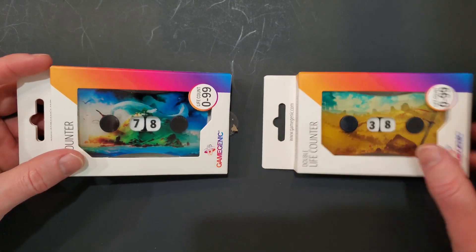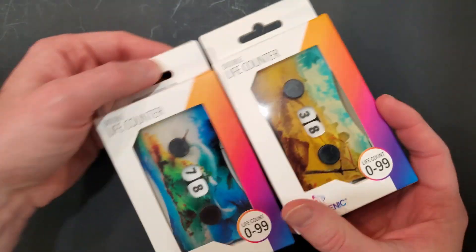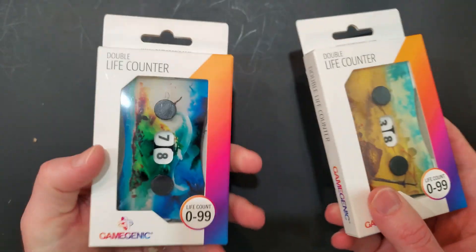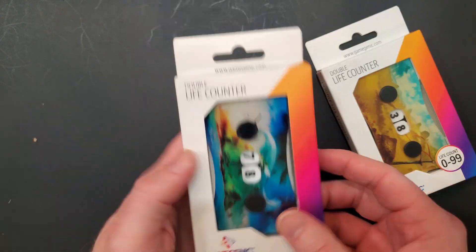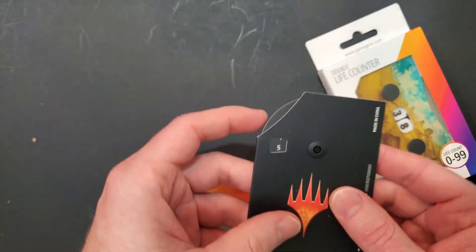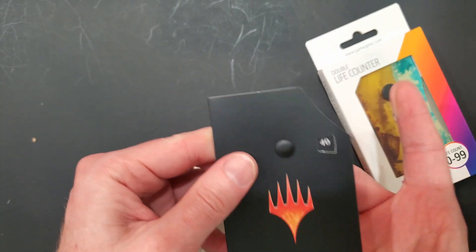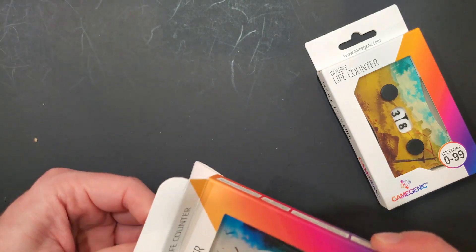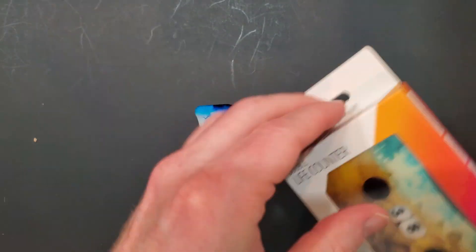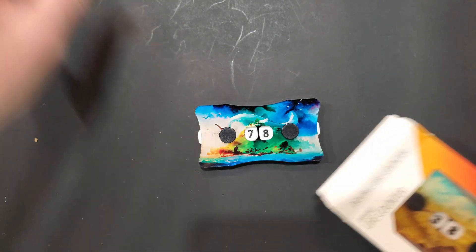Got another short video here — an unboxing of the double life counters for Magic: The Gathering, or any game really. They're not specifically Magic-themed. They go from zero to 99, which I really wanted, because the ones you get from normal Magic only go up to 40 on one side. So if you start at 40 life and ever gain any life, that's not really any good.